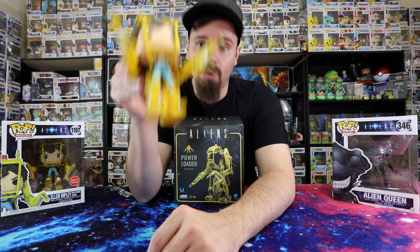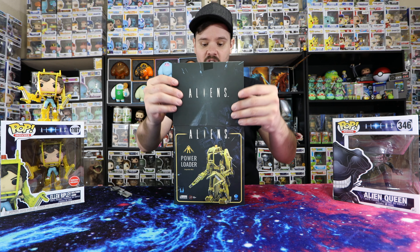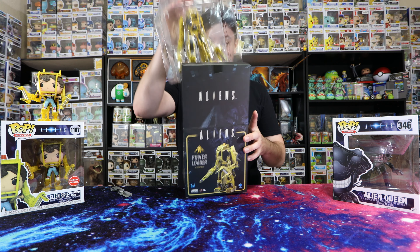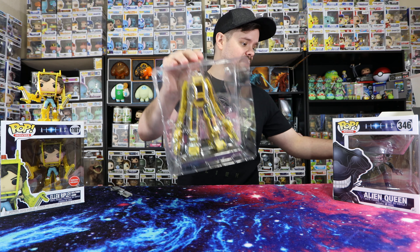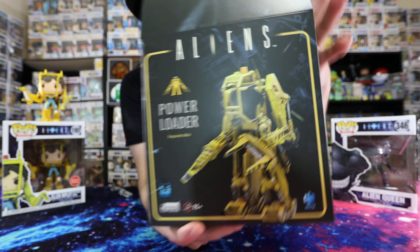This is Ellen Ripley that was recently released — of her in the power suit when she fights the alien queen in Aliens. There we have it. I'm super excited — when I went into GameStop and they said your pre-order has come in, this was it. This is what it looks like coming straight out of the box.